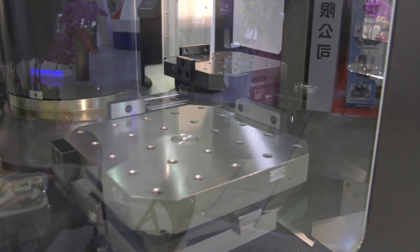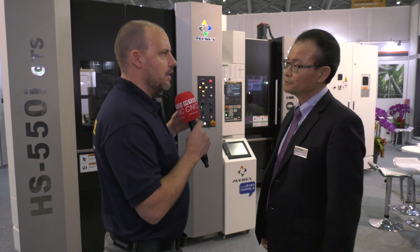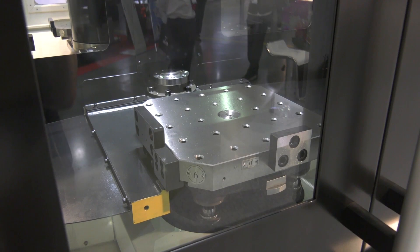But in the near future, if he decides to expand the production, then we can retrofit this unit in his facility. This is what drew my attention because it means that you don't have to outlay the cost of a whole cell to start with, but you can add this on at a later date. Now, this has got six pallets, but you tell me there's a bigger model coming at EMO.